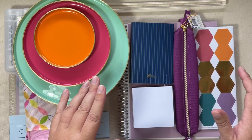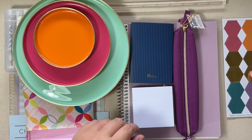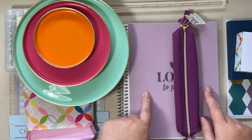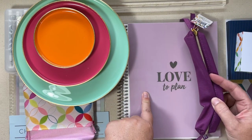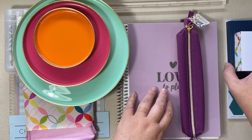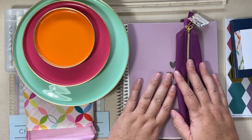So that is a breakdown of some of the National Planner Day products. The exclusive item for sure is going to be this notebook with the metallic cover that says 'love to plan.' If you guys have questions about anything, please don't hesitate to ask, and enjoy National Planner Day.